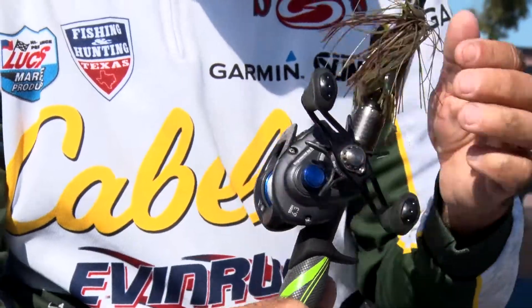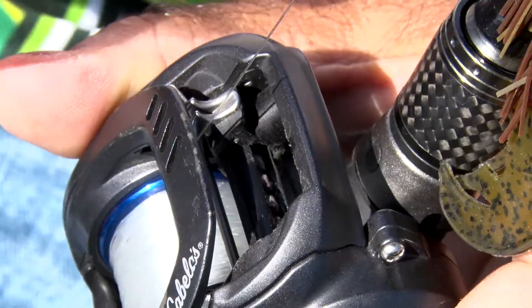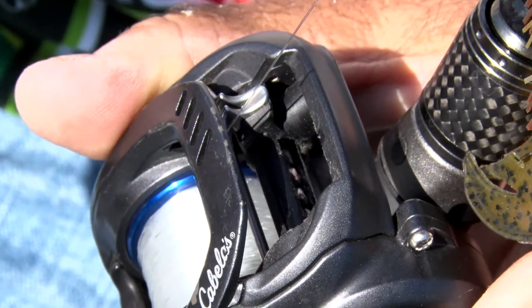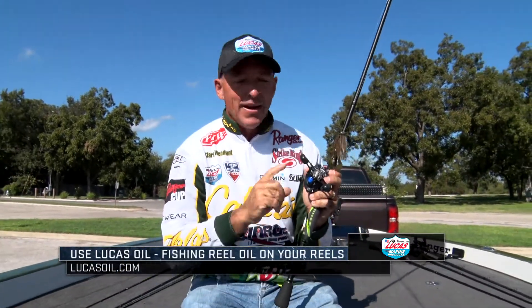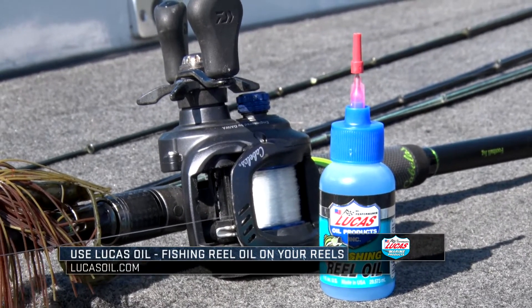The other place is on my level wind. I want the level wind to go back and forth really smoothly, so I'm going to put a drop or two on that level wind right there. And that's it. This reel will absolutely last forever if you keep a few drops of Lucas fishing reel oil on there — it's a way to keep it moving.